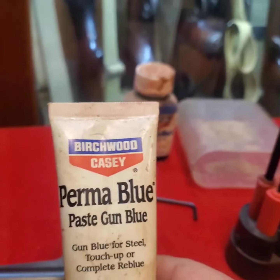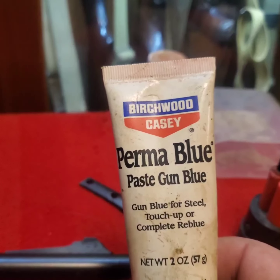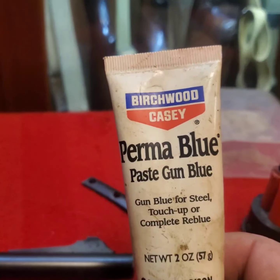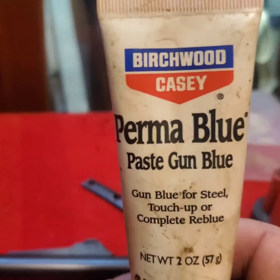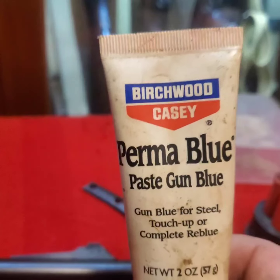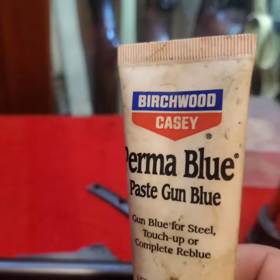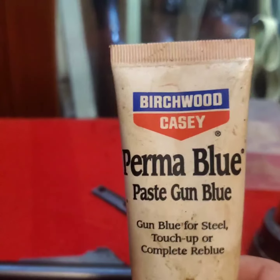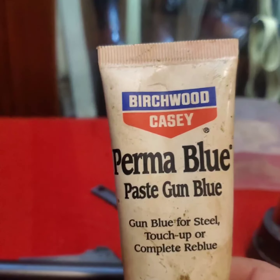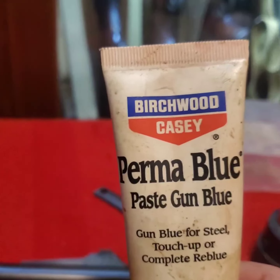I use some Brasso — you might want to pick that up. This one's getting about empty and I'm not sure if they still make it, so I'm going to have to order more. This is Perma Blue, which is not true bluing — it puts a copper coat on and then turns it black. But if you've got rust on a barrel you have to protect it anyway. If somebody can't tell it's had Perma Blue on it, they don't know much about guns. But if you've got a rusted gun, you've got to get the rust off or it'll just rust worse. This is the best I've found and it just takes a little dab.